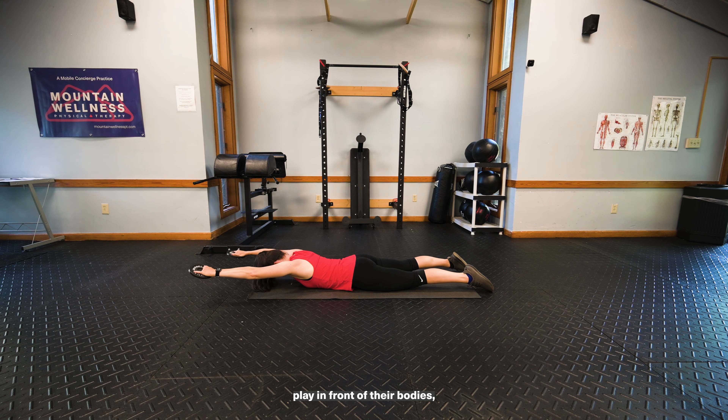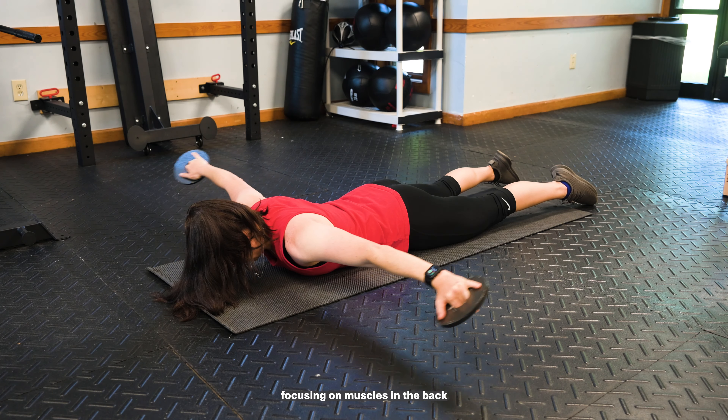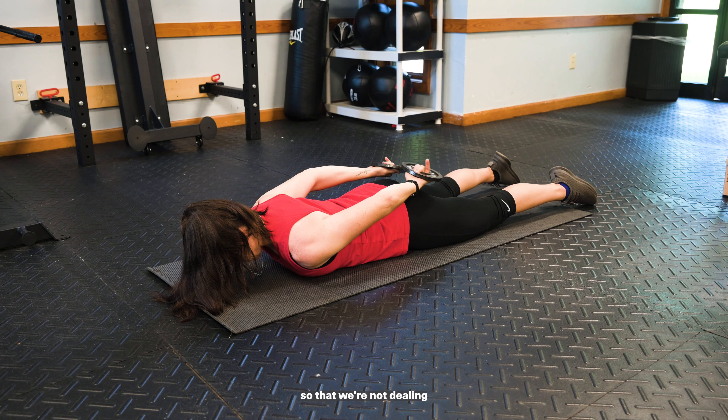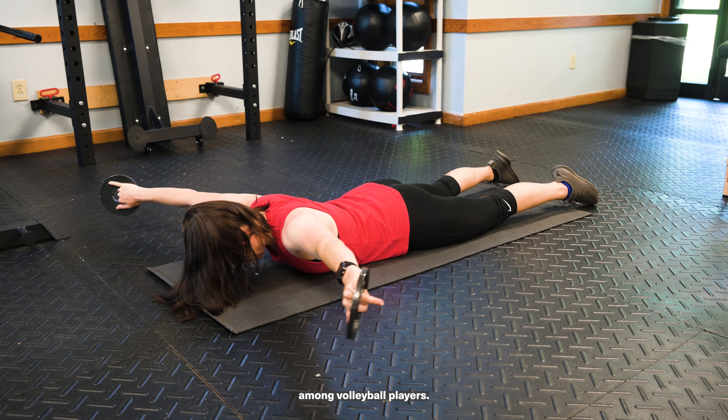Because volleyball athletes play in front of their bodies — with hitting and passing and everything like that — you really want to make sure that you spend some time focusing on the muscles in the back so that we're not dealing with as many rotator cuff issues, which are prevalent among volleyball players.